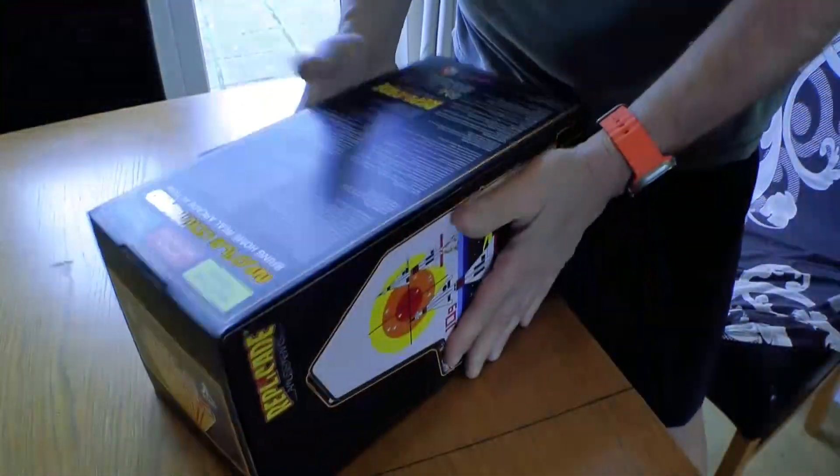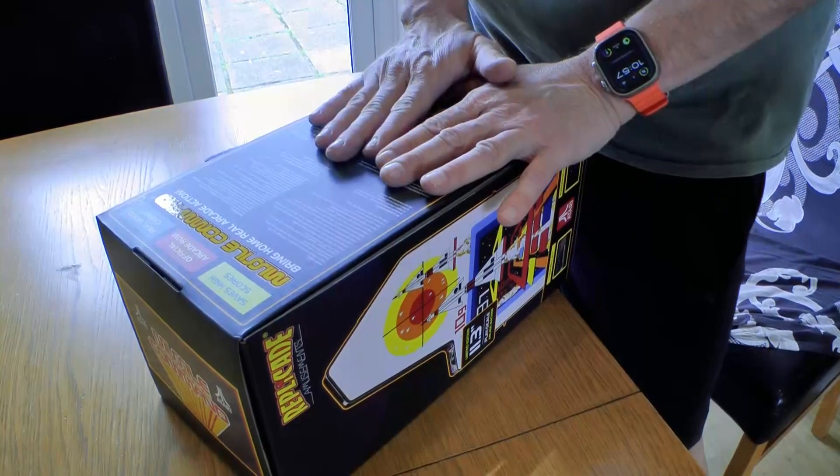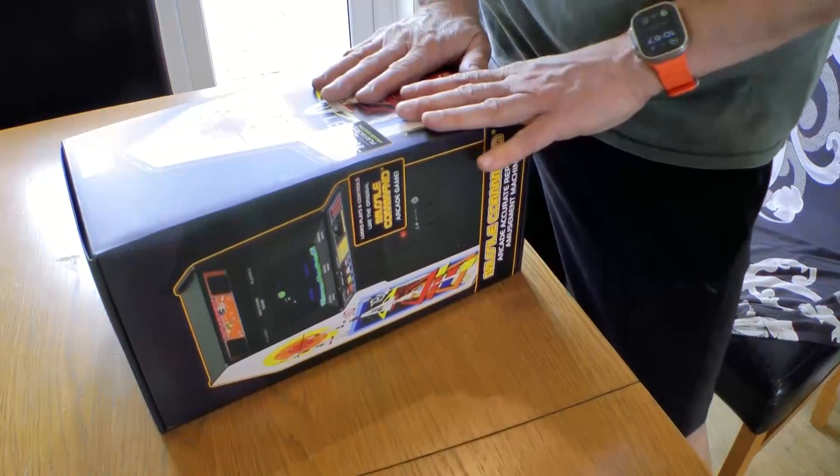I always find if I don't open the box from the start for a video, then even if I look at the machine first and then do a review, it's not as interesting for me. So I like to open them with you. Look at that — metal coin door!